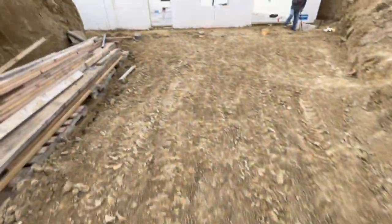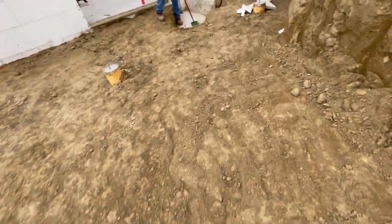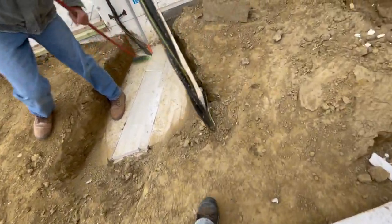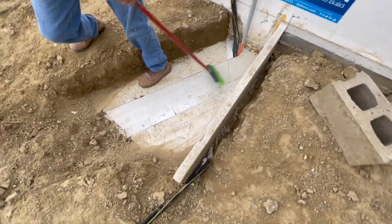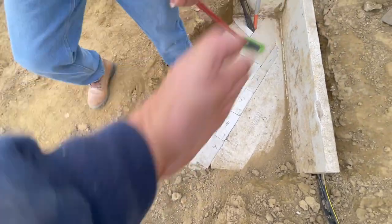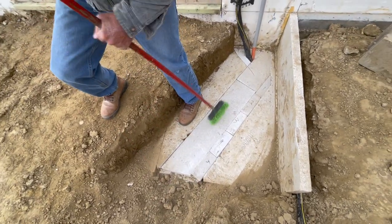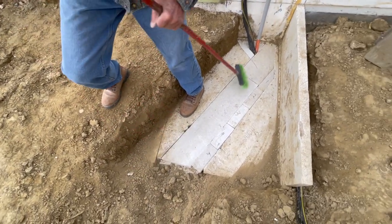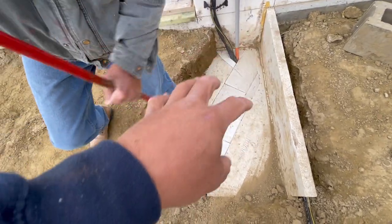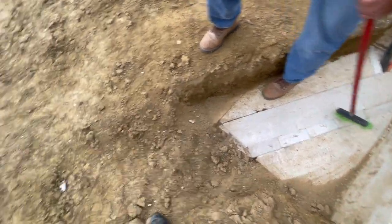Welcome back. We're doing a little documentation of this frost footing thing in case someone wonders how we pulled it off. Boss man's doing a final sweep. The trencher had to come through and obviously damaged the frost protection, so boss man spent about three and a half to four hours yesterday working on this and Jenga-cut all those little pieces.